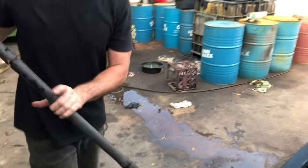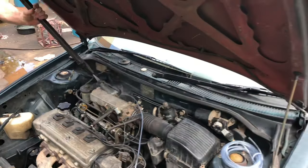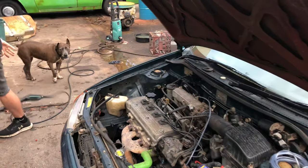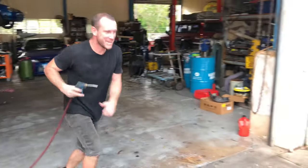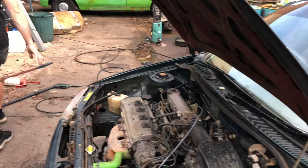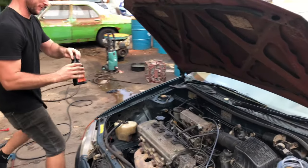This part's optional, but we want to clean our master cylinder out a little bit. Give it a blow-dry. Get your fresh fluid.